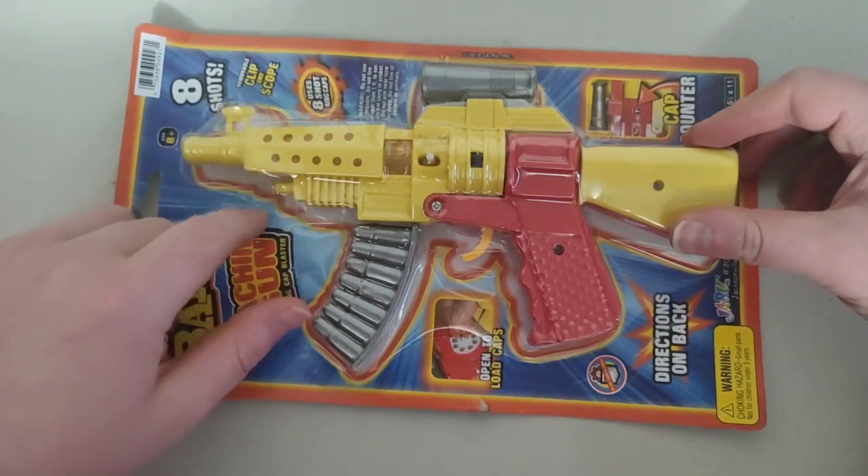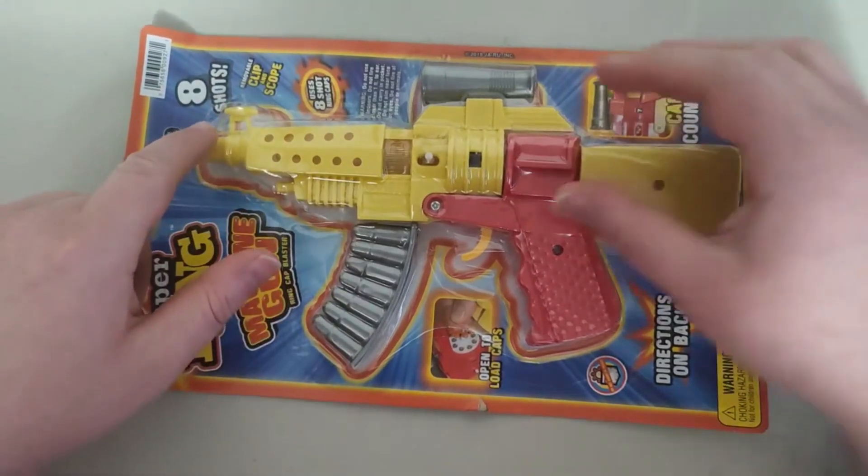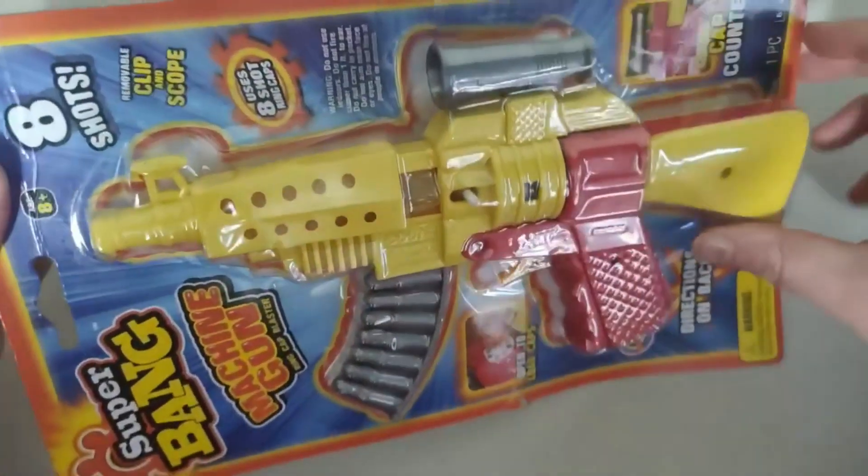Well, fake bullets, but you know, it's pretty cool. It's still a pretty cool gun, though. Just so you know, this is what the item looks like.